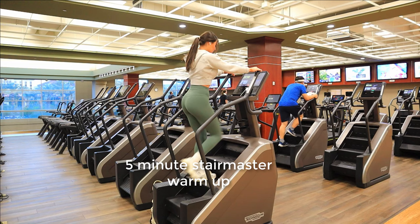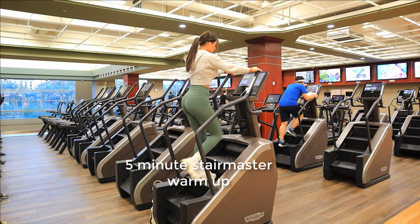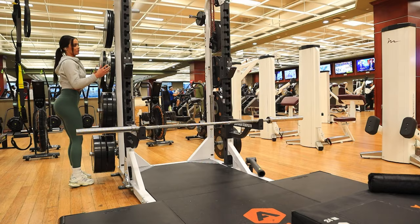We have arrived at Lifetime. I'm gonna get started by warming up my legs. I do the stair master for about five minutes, and I skip a step as if I'm doing step-ups — all my weight is in my heels.